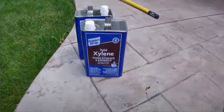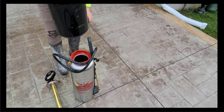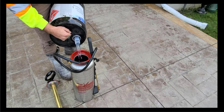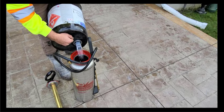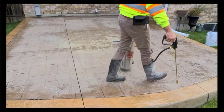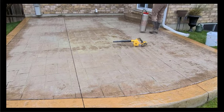Take some xylene — there are a couple ways to apply it. You can put it in a pump-up sprayer built for solvent-based fluids, like this stainless steel extreme pump-up sprayer, and just spray it on, applying it quite liberally to the white sealer. Let it soak in for a little bit, and then brush it around — that's one way to apply it.